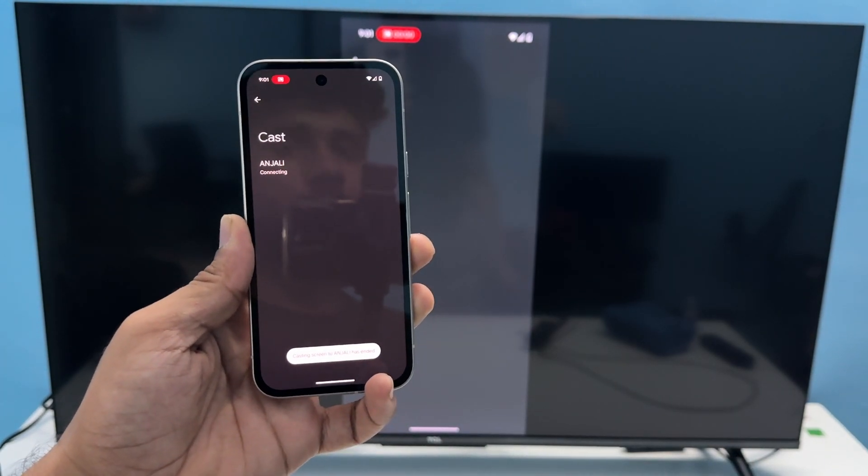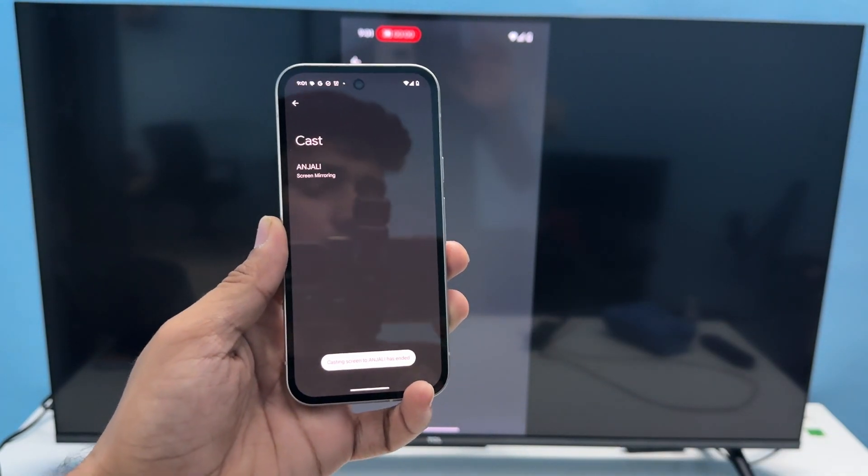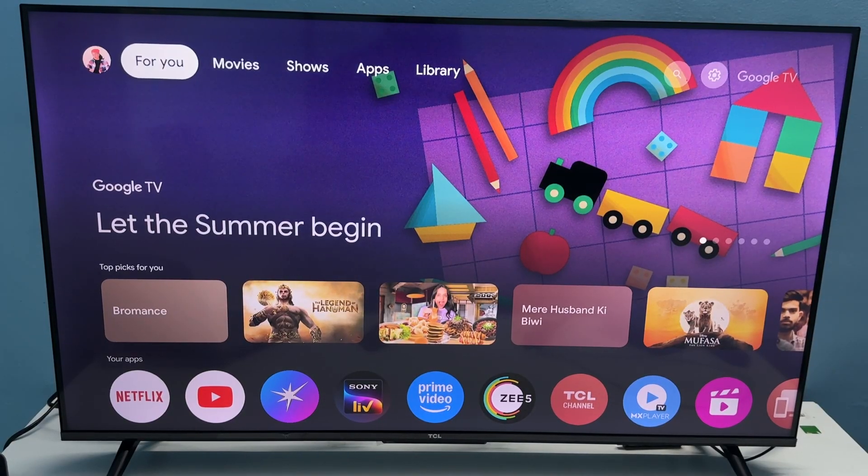Simply tap on the timer and then click on Stop Casting. Tap on it and then Stop Casting — after that, the casting will be turned off.